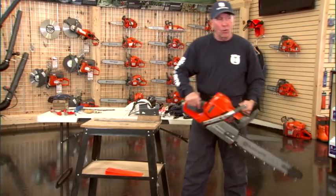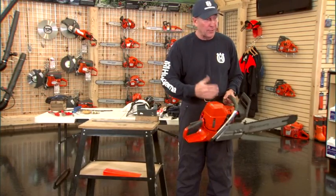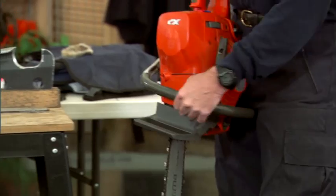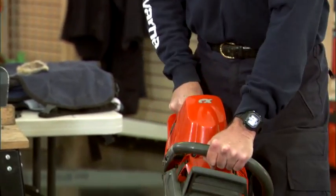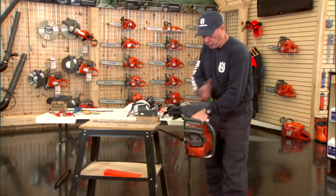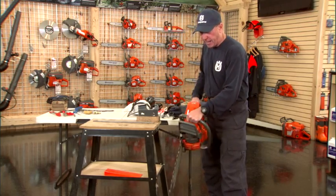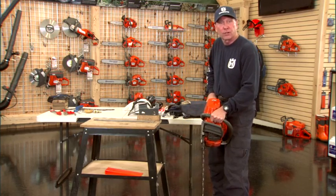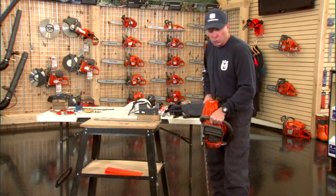Ergonomics is a fancy word for a simple concept, meaning that we design the chainsaw to match the human body. If you look at the handles, they're at a 7-degree offset such that when I go to cut, it keeps the saw to the right side of my body, more out of the plane of my body, so there's less chance of impact. It also forces a boxer position, which allows me to keep the saw very close to my body, which is a lot safer.